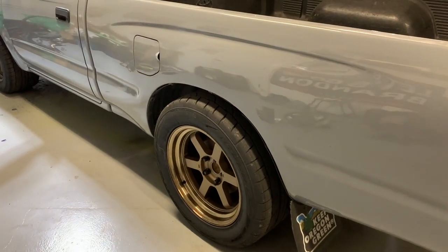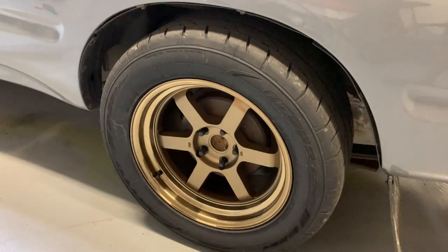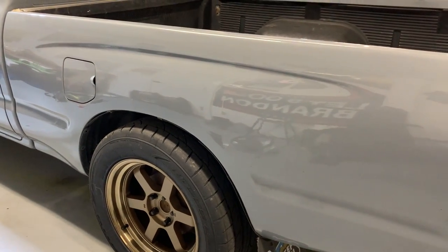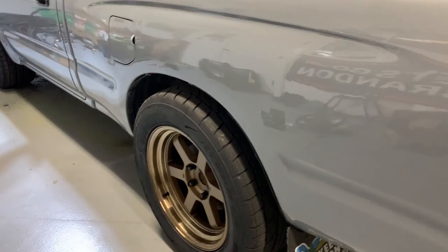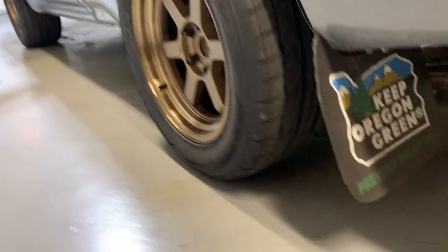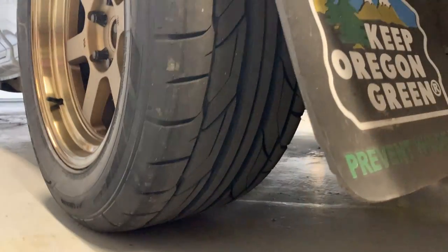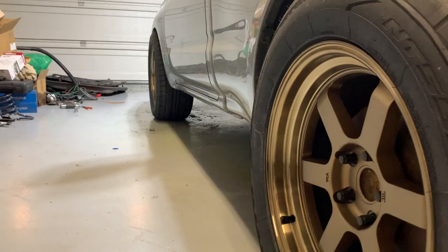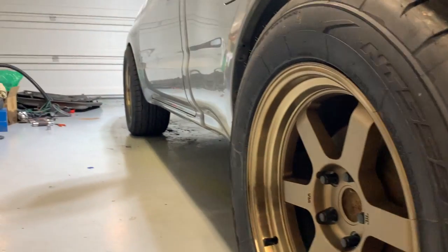This is an MST wheel — 17 by nine or 17 by nine and a half, I can't remember. The tire is a 275/50, so these are grippy boys. They're Nitto NT555s — some meat, some chomp. That's why I wanted to do a truck build, because I knew you could fit a bunch of meat on there.